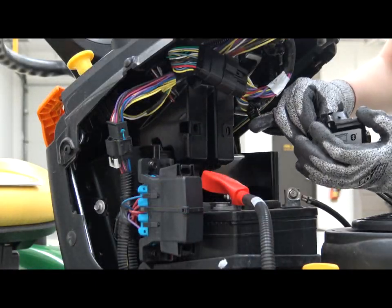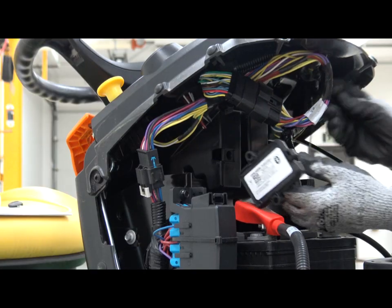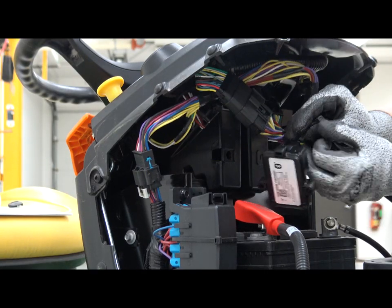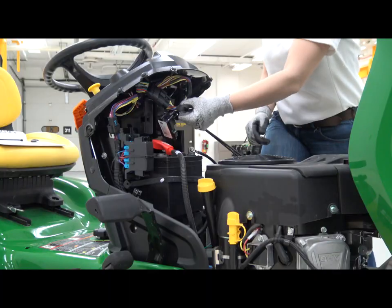Now we can plug the Bluetooth module into the Bluetooth wire harness. Use the two tie straps included with your kit to secure the Bluetooth module to the harness.